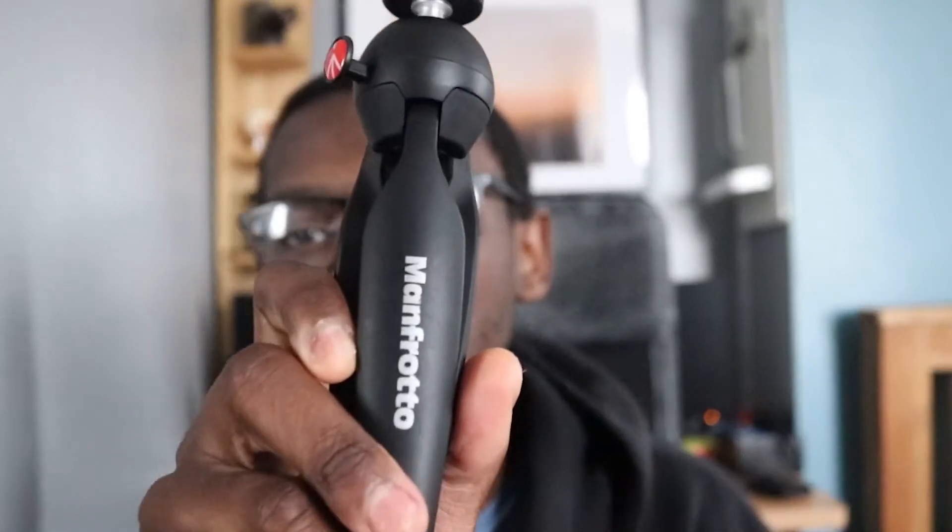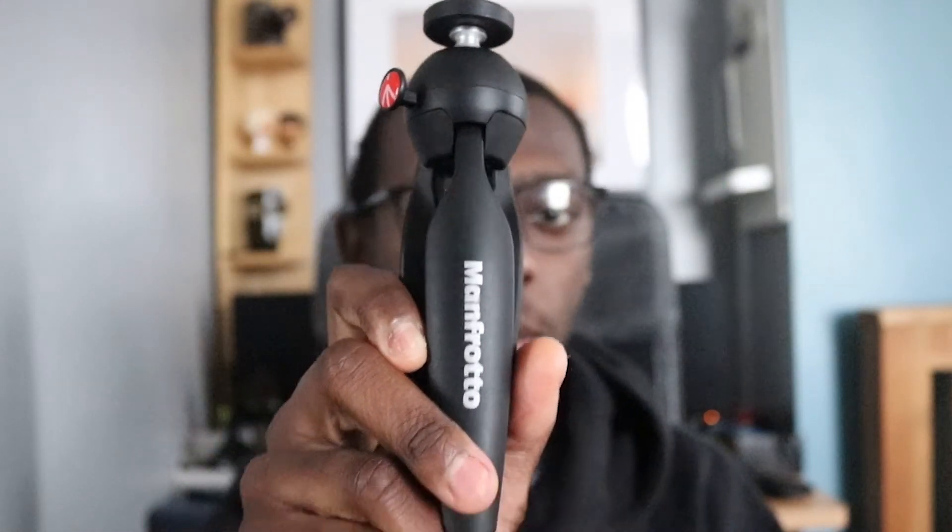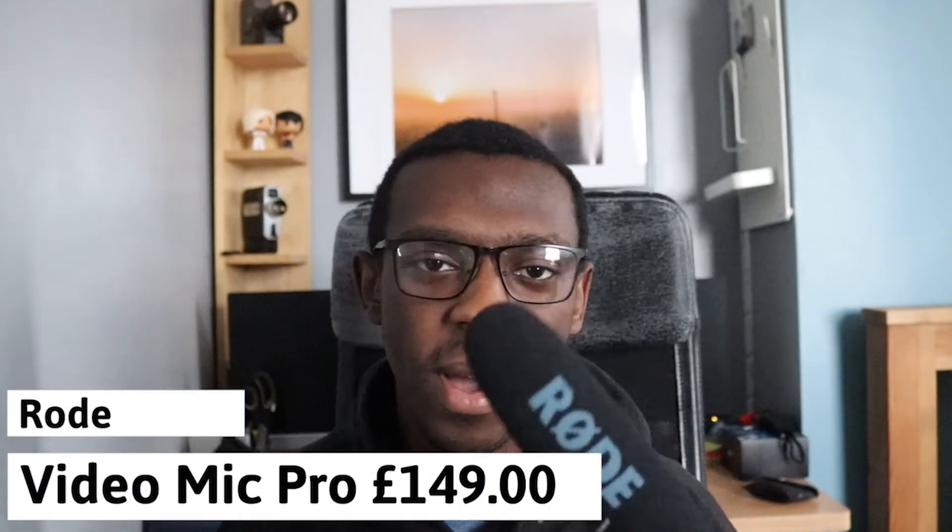I have the Rode VideoMic — a very good mic to use. I used it quite a lot, but now I use my Wireless Go, which is very useful. It's wireless, so I just attach it to the top of my camera and then attach a lapel mic and I'm good to go. Before that I used the VideoMic and it had very good sound playback — I would recommend it.